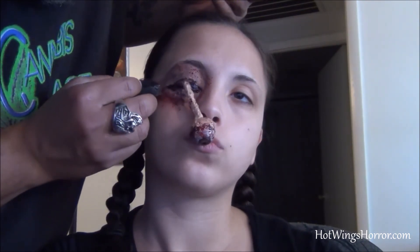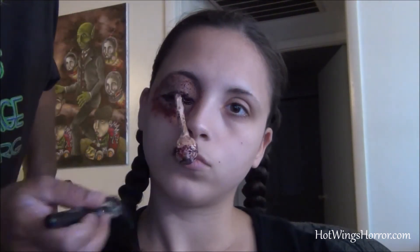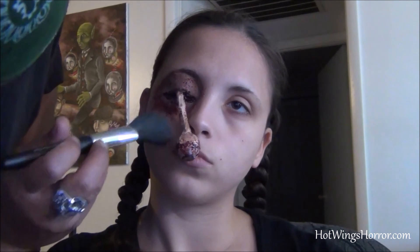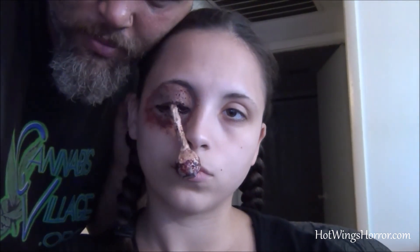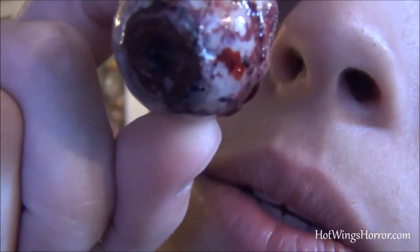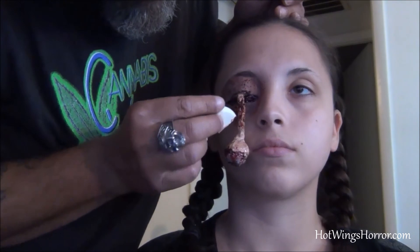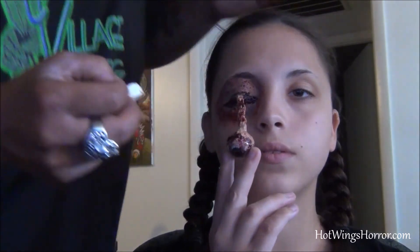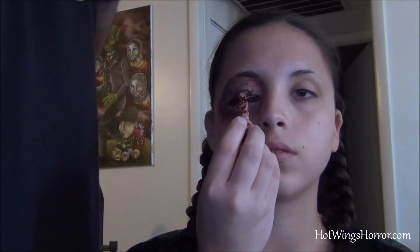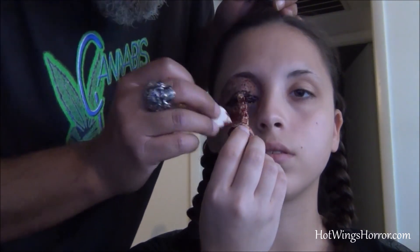Giving me room to work underneath that eyelid so that the whole eye itself gets nice and puffed up. Go ahead and throw on some powder just to set all that in there. I'm going to make it a little more gross here by adding on some more of that blood gel to make it look like a freshly popped-out eyeball. Get in there and cover up all those little details I may have missed, especially on the skin of the optic nerve. And there you have it — we are good to go.